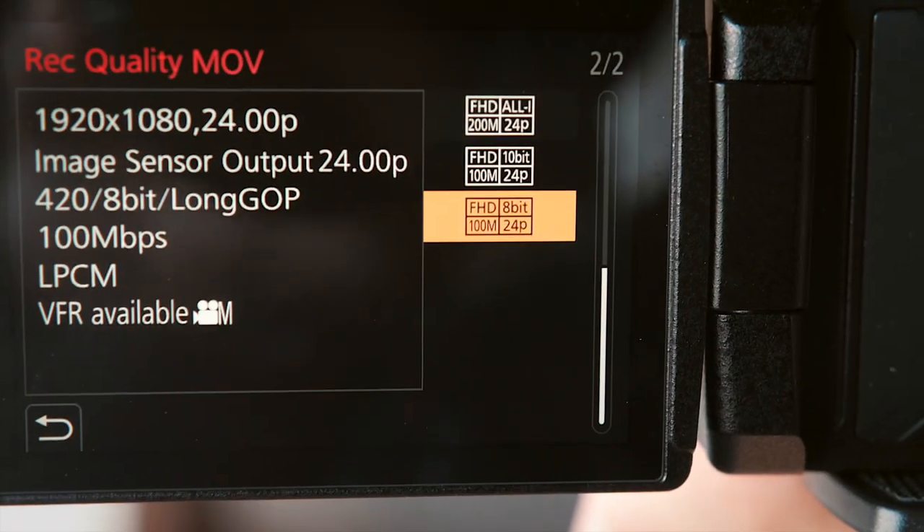By the way, on both of our GH5s, we have a C1 and C2 — simple custom settings. On C1, we keep it at 4K, 24 frames per second. On C2, we have the variable frame rate that the Panasonic allows, anywhere from 60 frames per second to 180. But it's important that for C2 variable frame rate settings, anything above 60 frames per second, you have to shoot in full HD — can't do that in 4K. That pretty much sums up our settings.